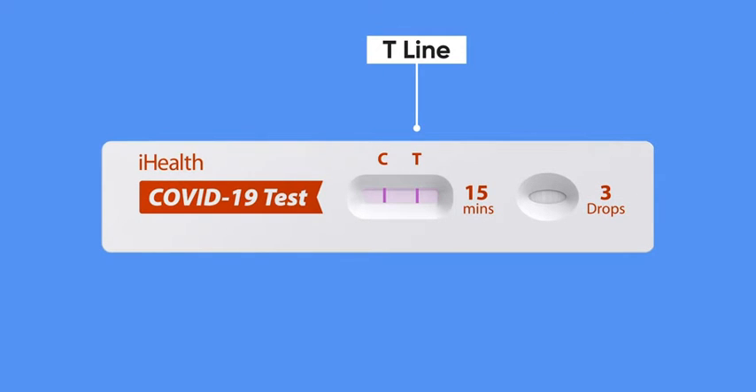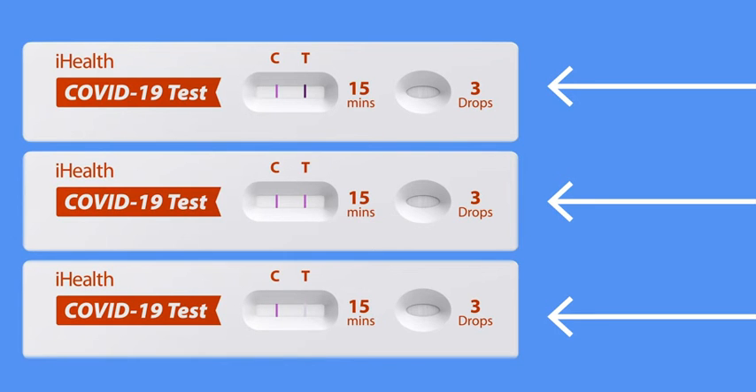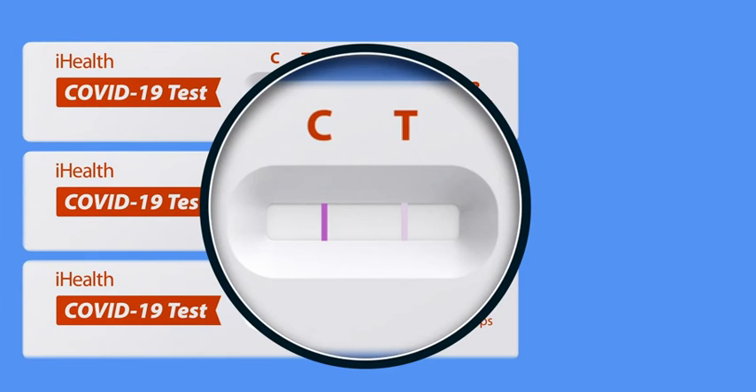The T line is the test line. A line will only appear under the T if you have tested positive for the virus. If there is no line under the T, then the test did not detect any virus in your sample. Be aware that, depending on certain factors such as how long the virus has been in your system, the line under the T may be very faint. Regardless of how light or dark, any line at all under the T means that you have tested positive. If you're unsure, you may wish to use a magnifying glass or hold the test card under a bright light for closer inspection.